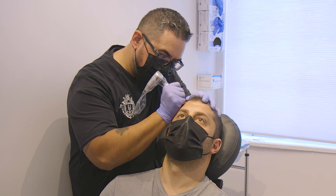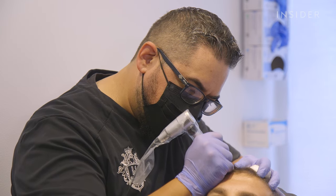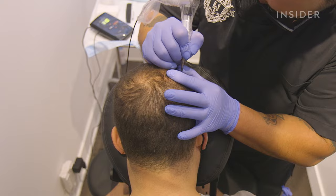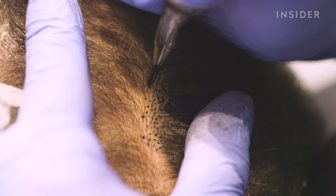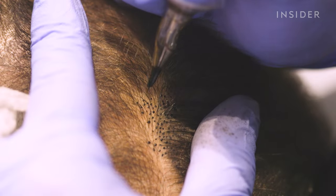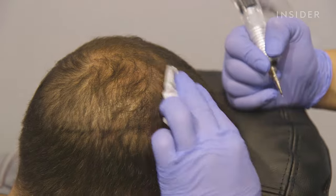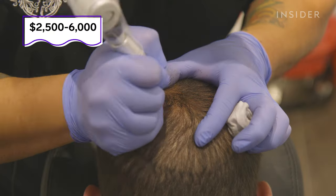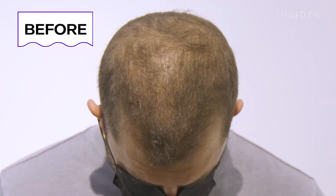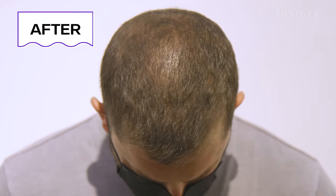Each session takes about two hours on average, and it takes a couple of sessions to get it looking perfect. It's far less invasive and far less involved than some of the other treatments in the hair restoration service. Typically it lasts between five to ten years depending on characteristics like sunlight exposure and the body's process of metabolizing the pigments. Each client receives post-care instructions once they leave. Most importantly, things like don't wash your hair for 48 hours, no chlorinated pools for a certain amount of time, and avoid direct sunlight.